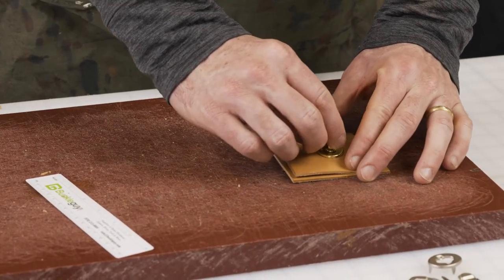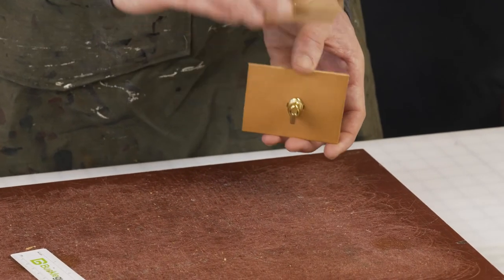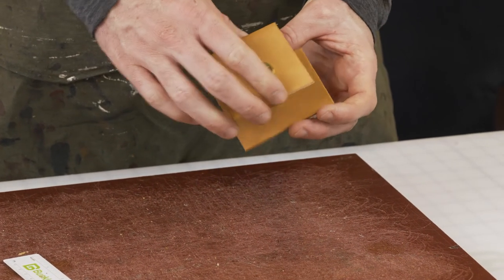The female side comes over, twist and lock it. Just like a bag — if this was your top flap, you'd unlock it, flip it up to open the bag, close it down, and lock.